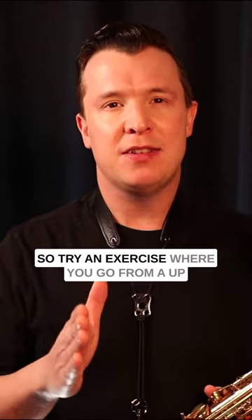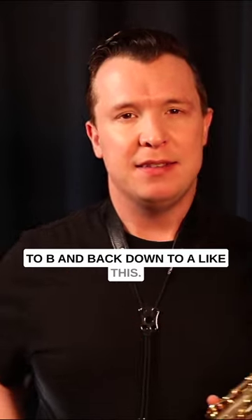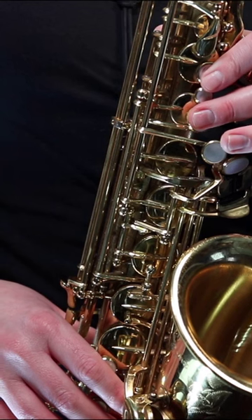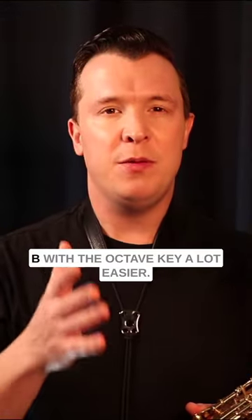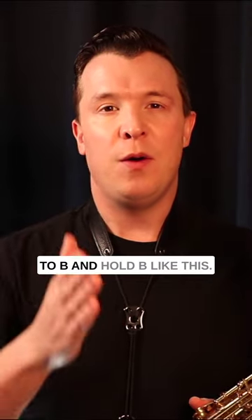Try an exercise where you go from A up to B and back down to A, like this. This is going to help you get that high B with the octave key a lot easier. Now we're going to go from A up to B and hold B, like this.